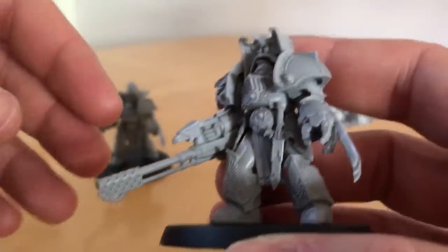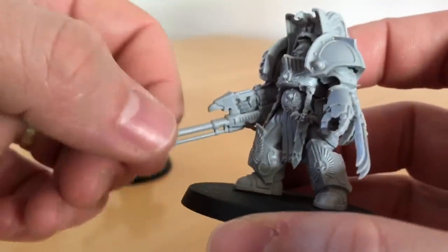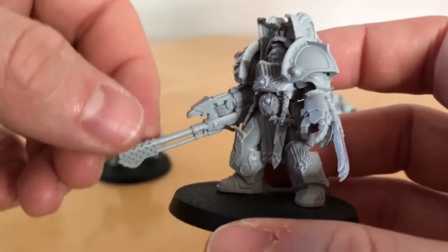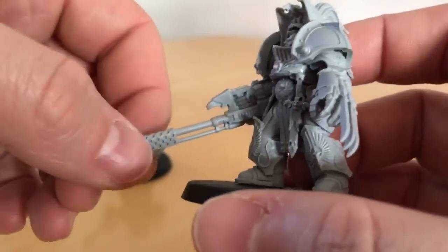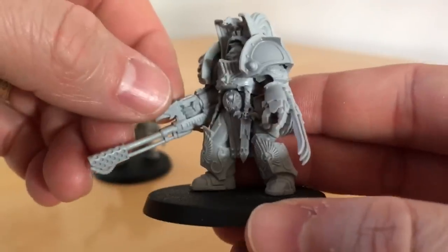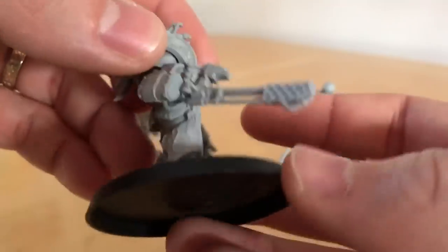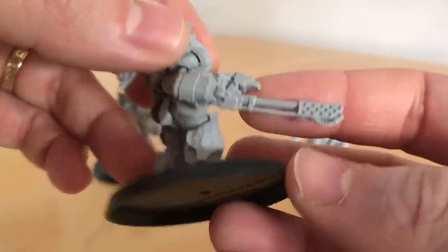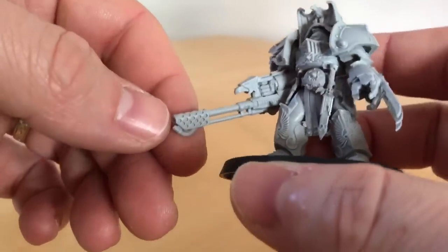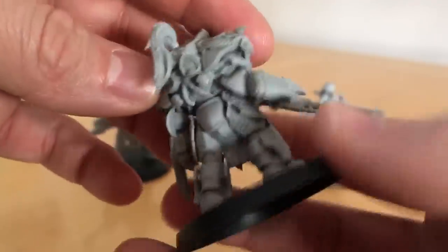I had a conversation with the sculptor of these miniatures, Will Hayes — the Dreadnought Man as I call him. He said he wanted to sculpt the eagles on the barrel of the flamethrower as per Adrian Smith's artwork, but he was told he wasn't allowed to. So he wanted to keep that eagle detail and moved it up to the trigger guard instead. It might have been a production issue, or rules around weapons so you can identify what a weapon is. But yeah, fantastic looking model — really impressively detailed.